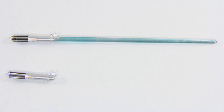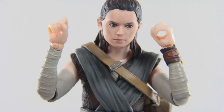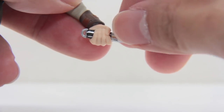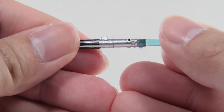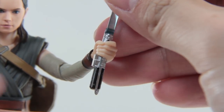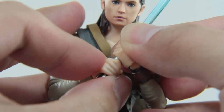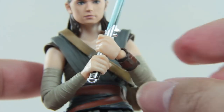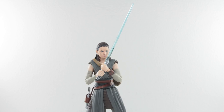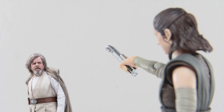Lastly, the lightsabers: it comes with a pair - one turned on and one without the blade. Since her lightsaber-wielding hands are glued together with no stretch, and there are bumps on the saber handle preventing it from sliding down, the lightsaber can be broken into two pieces - slide one side from the top and the other from the bottom, then align the peg to reassemble. It's more annoying than just sliding the weapon down her hand. The deactivated saber is one piece with only one way to hold it.